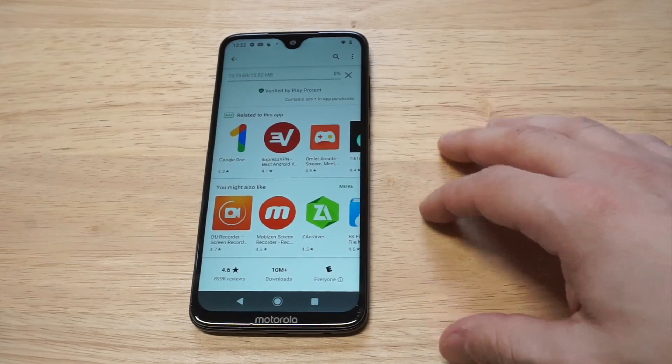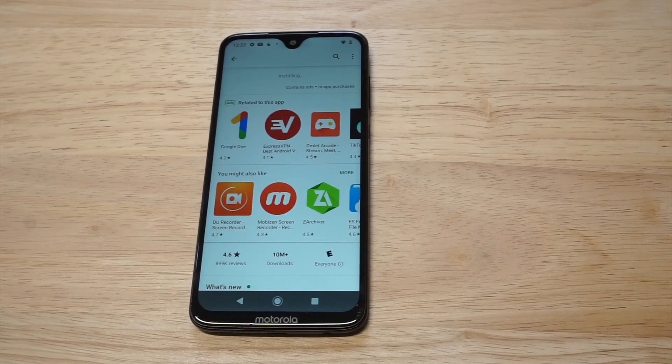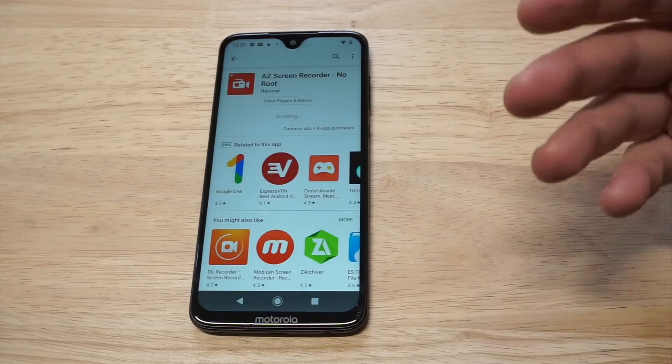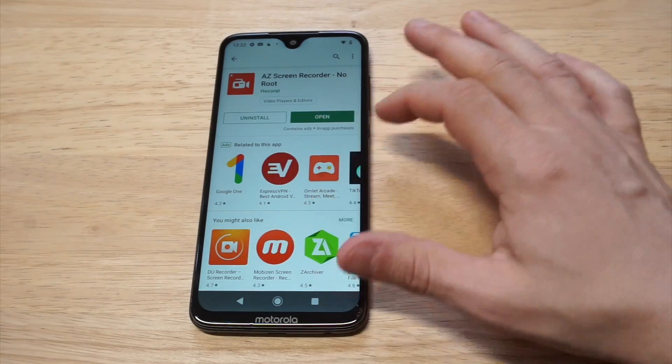Once you install it, which doesn't take very long, I'm going to show you how it works. I think I'm going to load up some NBA Jam gameplay to record as we're doing this. So anyways, as soon as it installs we'll get it going here.